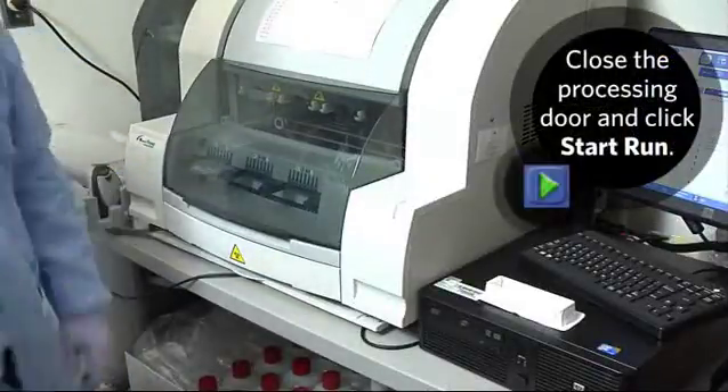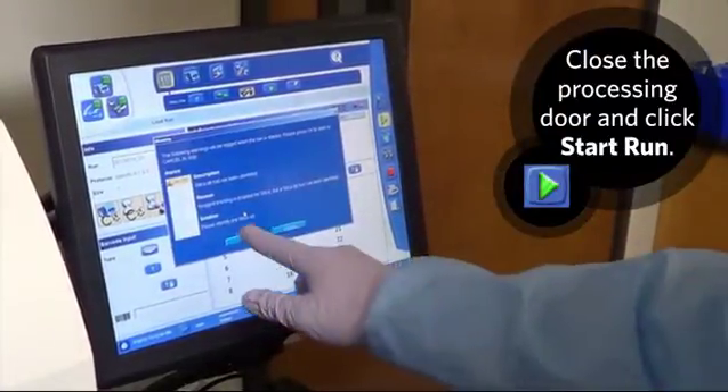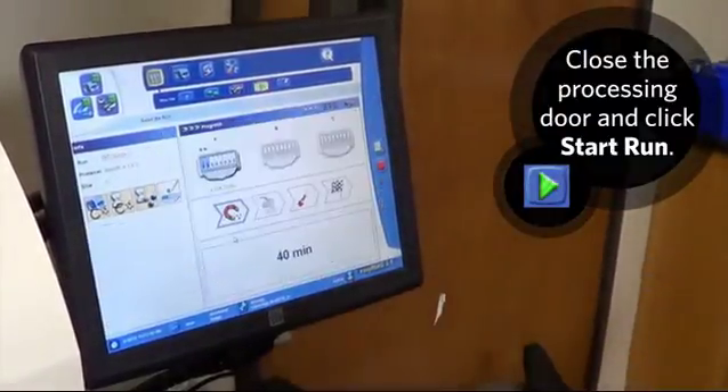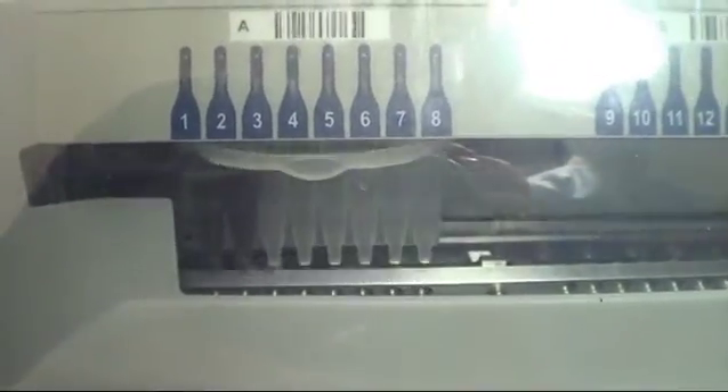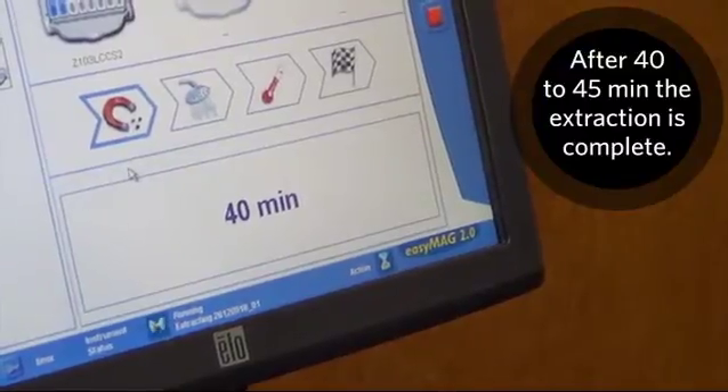Close the processing door and click Start Run. After 40 to 45 minutes, the extraction is complete.